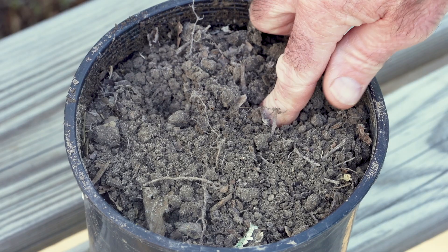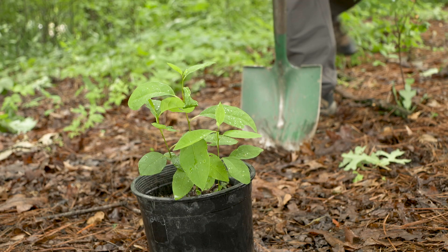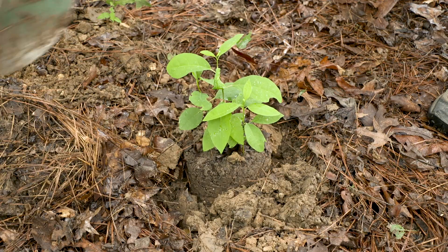You can also plant the seeds in pots, leaving them outdoors to overwinter. The shrubs will sprout in the spring, and after developing a strong root system, they can be transplanted to the ground.